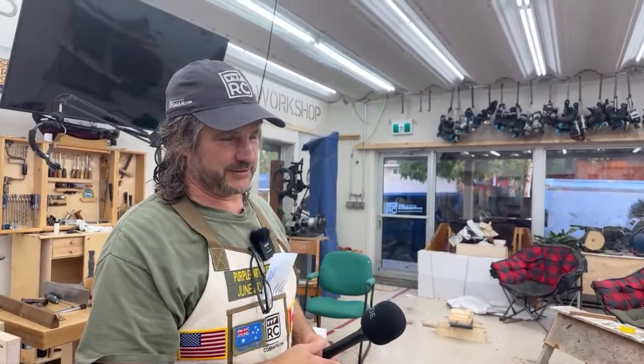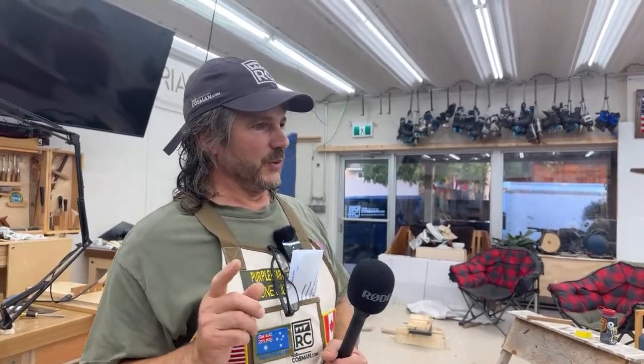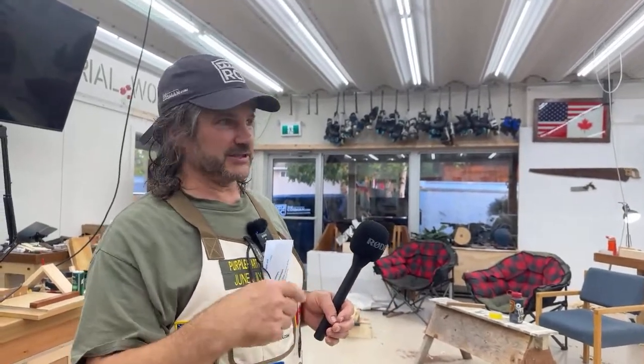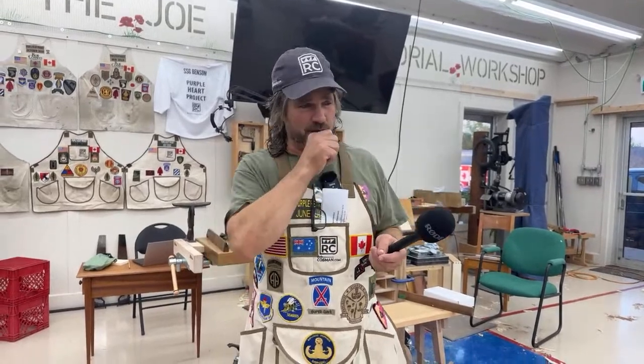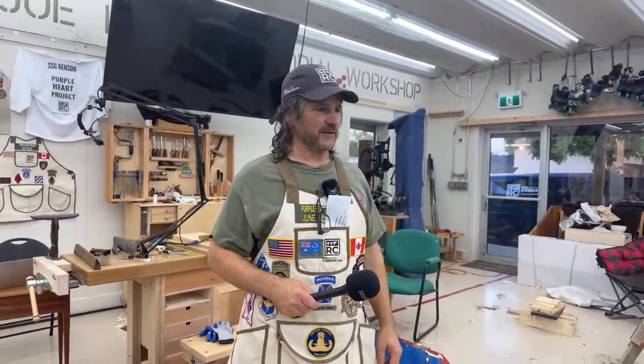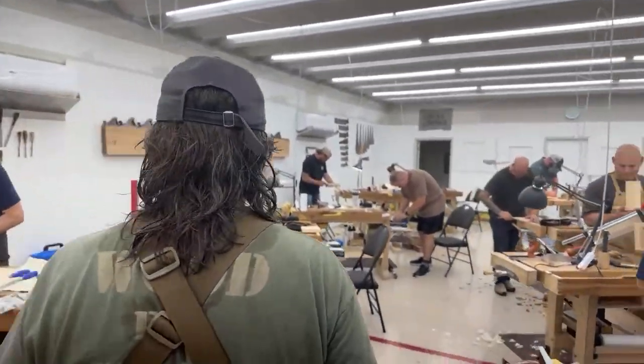Monday we spent sharpening, Tuesday we spent learning to cut through dovetails, Wednesday we spent processing and dimensioning lumber. We take a rough piece of lumber and make it flat, smooth, and square on all six surfaces with just hand tools — using a scrub plane to start, then a number five-and-a-half or six jack plane, and winding sticks to verify things are flat, then squares and straight edges.